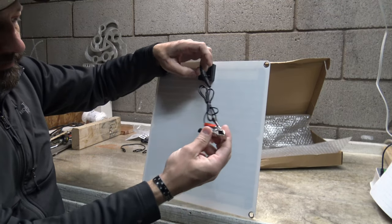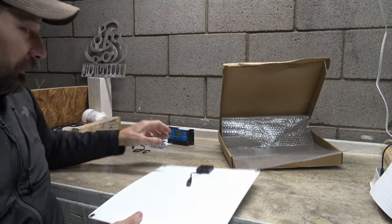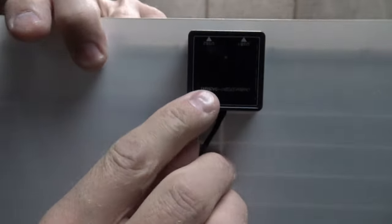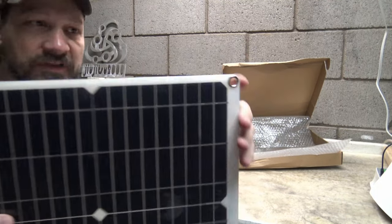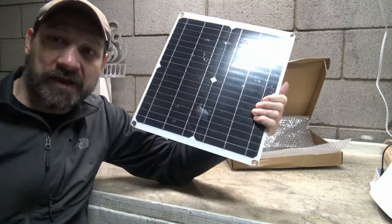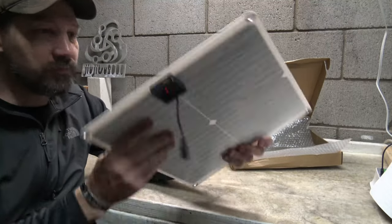One thing I like about this panel is it has two USB ports right on the little controller — a regular one and a fast one. In the center there's a little indicator light that really lights up in sunlight so you can see when it's working. It also has little grommets — this one was damaged from shipping — but there are four areas where you can hang the panel, like over your backpack while hiking.